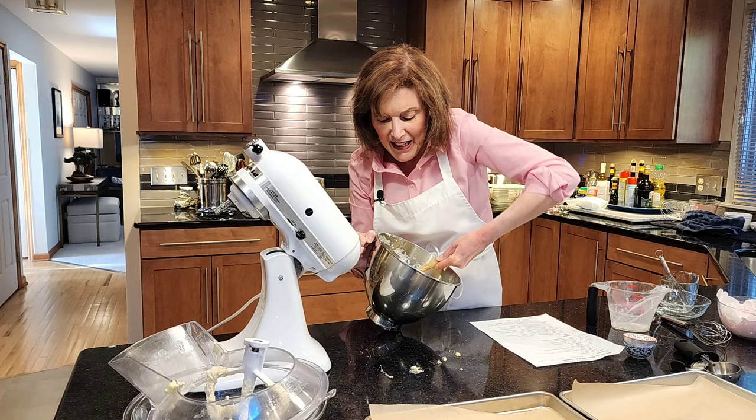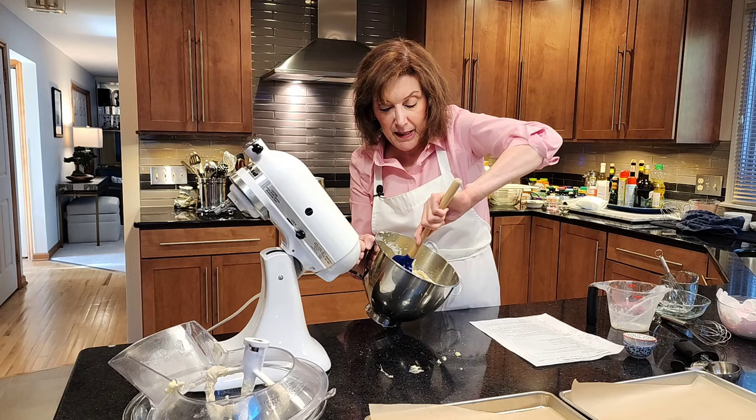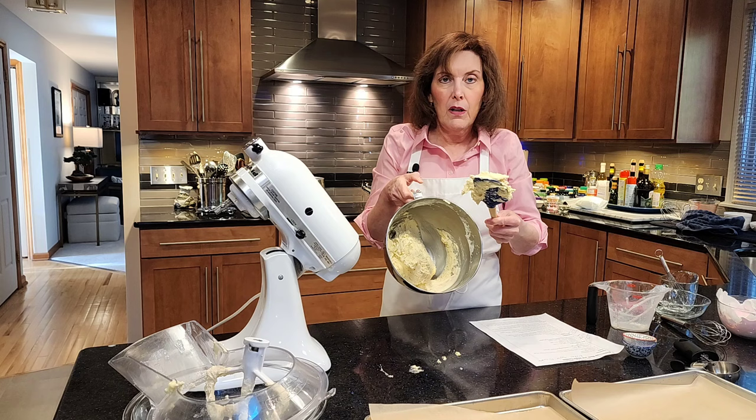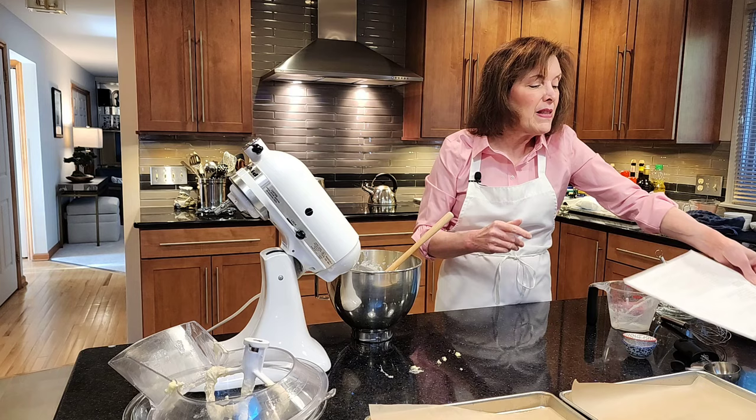This makes about 14 cookies, depending on how big you make them. They may make a dozen if you make them pretty big, or smaller if you use a spoon and rubber spatula or a smaller ice cream scoop. I like using an ice cream scoop. It's a thicker, cakey cookie batter.